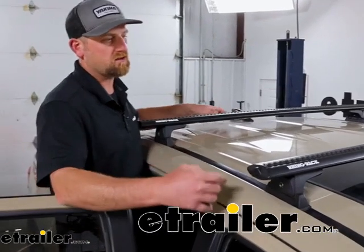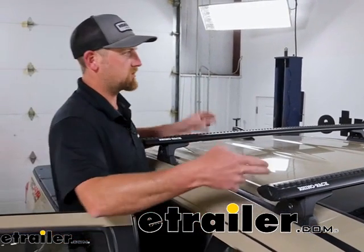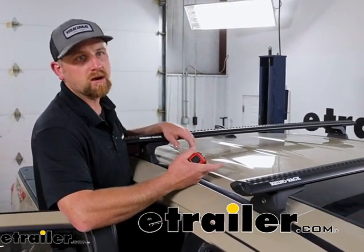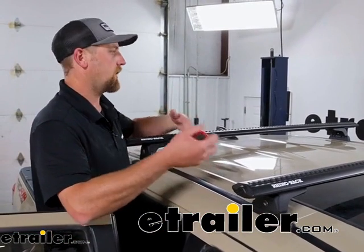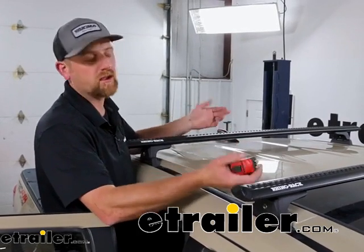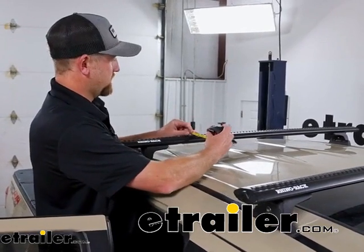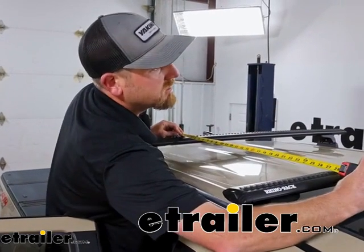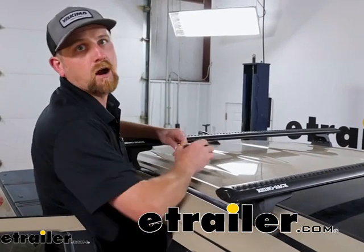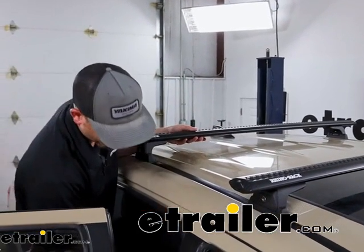With these being fixed — directly bolted down to your vehicle — you're not going to be able to adjust the crossbar spread. You kind of get what you get, and that can matter depending on what type of accessories you end up wanting to put up here. Some of them want bars to be within a certain width parameter. Going from center to center, that's going to be right at 28 inches — and honestly, that's usually right in the money for just about all types of accessories.